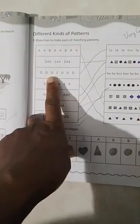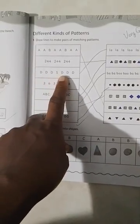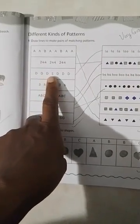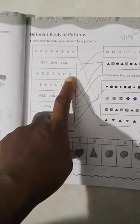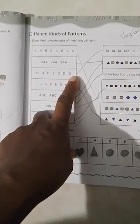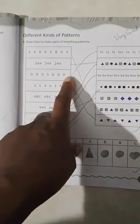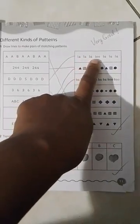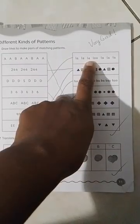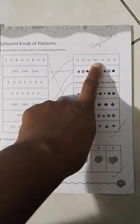Let's go down to this pattern: D, D, D, S, D, D, D. This pattern has three letters then a different letter, then three letters again. We're going to match it to a pattern that says: la, la, la, lu, la, la, la — three words the same, one different, then three words the same again. We could assume the next word would be lu, the different word.